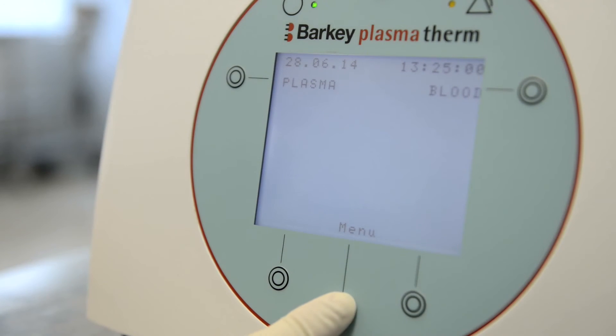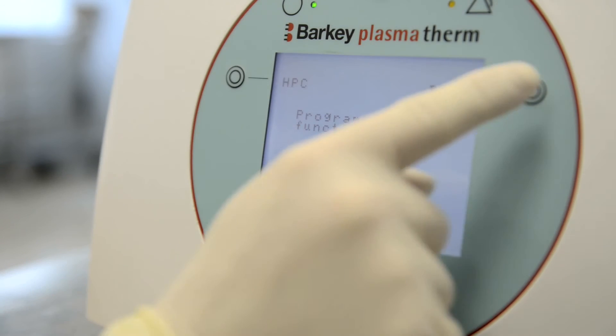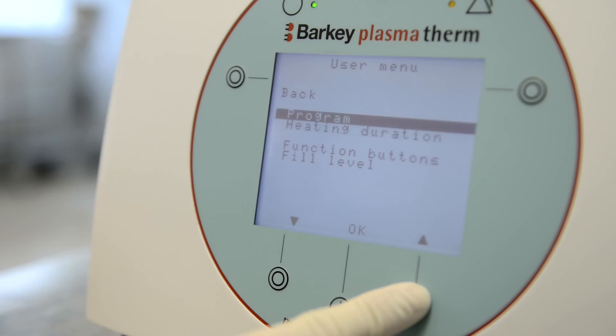In order to change the function button, enter the menu and select Function buttons. Push each function button until your desired program is displayed. Confirm by pushing OK and go back to the main display.